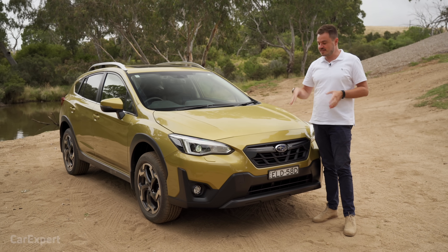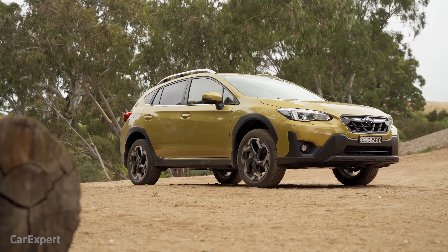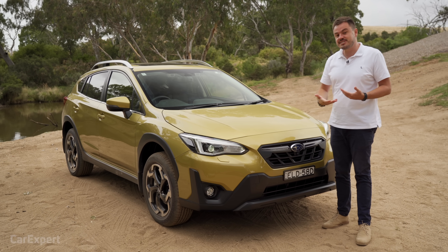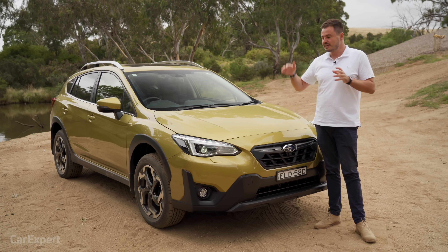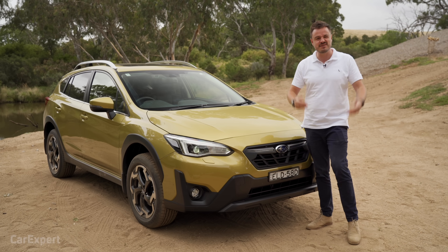In terms of the design, I have a bit of a soft spot for these because they buck the trend of SUVs — you can have something the size of a hatchback to drive in and around the city, but also something versatile enough to use off-road because this is permanent all-wheel drive. It's not going to climb Mount Everest, but you can do a bit of light off-roading if you go camping.